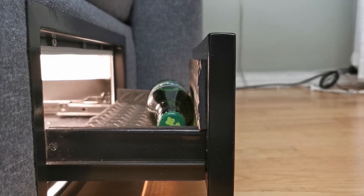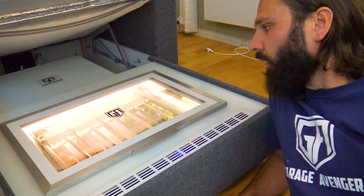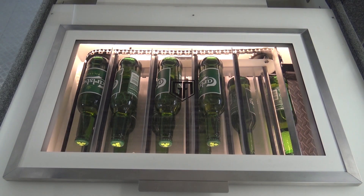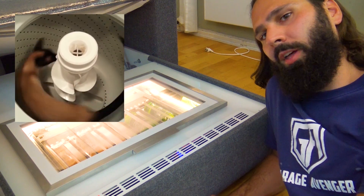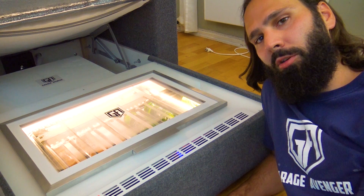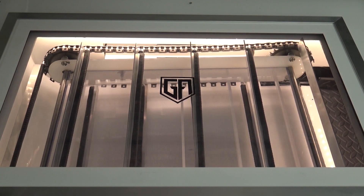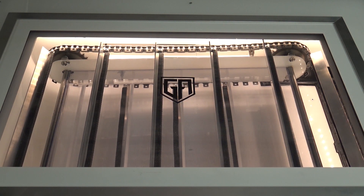As soon as you take the beer, the sensor senses it and closes the drawer automatically. If you don't take the beer, it will close automatically in eight seconds so that the hot air from outside doesn't expose the fridge too much. Then it loads a new beer ready for delivery — going in an endless loop until you're out of beers, at which point it runs the belt for ten seconds and you'll hear an audible alarm telling you you're out of beers and need to fill it up.